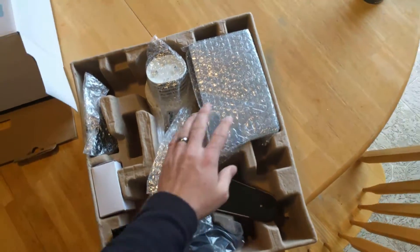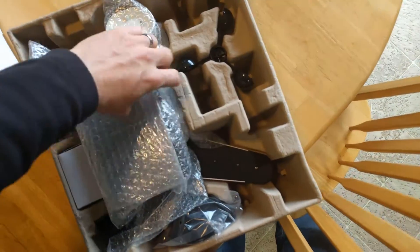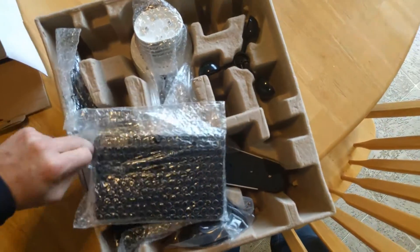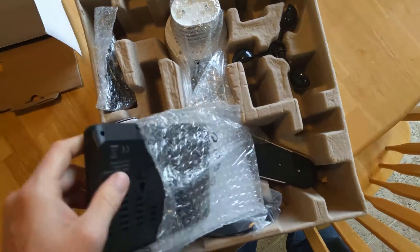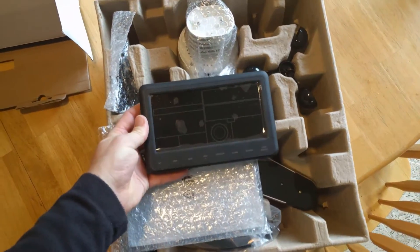Inside we've got everything. So we've got this guy — I'm not sure what this is, let's open her up and find out. So this is the indoor, looks like the indoor wall unit.